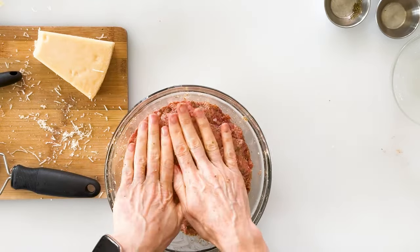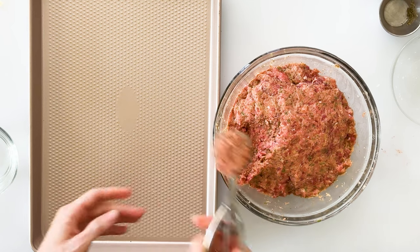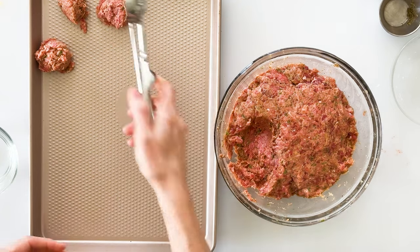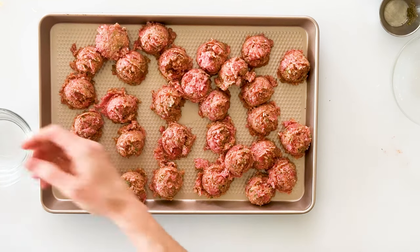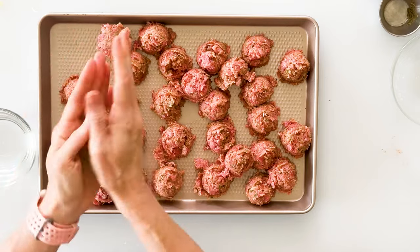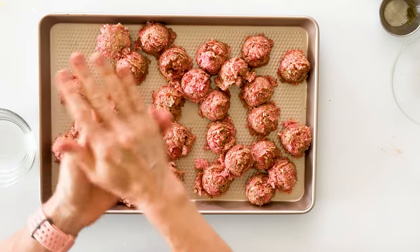Once it's mixed, pat it down into the bowl. To form the meatballs, I found it's quickest to use a cookie scoop — just scoop out a level scoop of the mixture and drop it into a pan. This ensures all the meatballs are the same size, which helps them cook evenly. Then get a little bit of water on the palms of your hands, take one at a time, squeeze it down, and roll it into a nicely shaped ball.